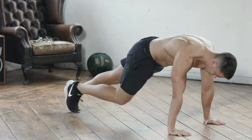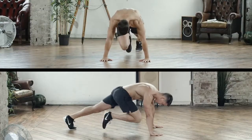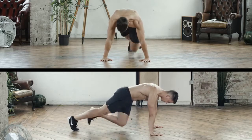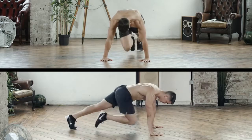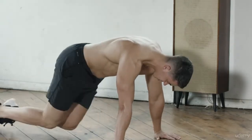The Mountain Climber. This test is both time and repetition based. Within 60 seconds, perform Mountain Climbers and count every other rep. Complete as many Mountain Climbers as you can within one minute. As soon as the minute's over, stop and count every other rep.